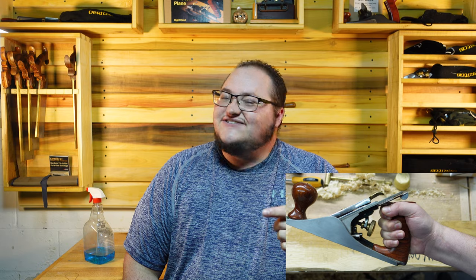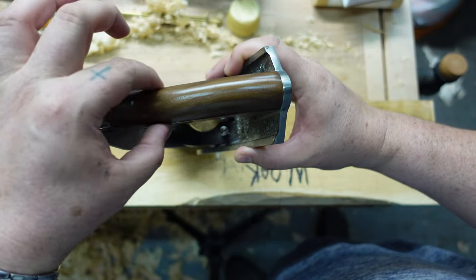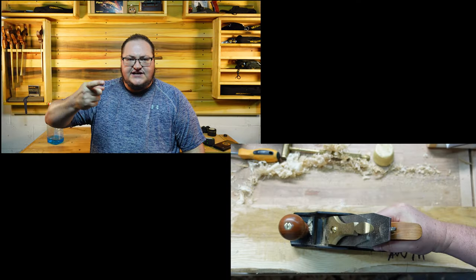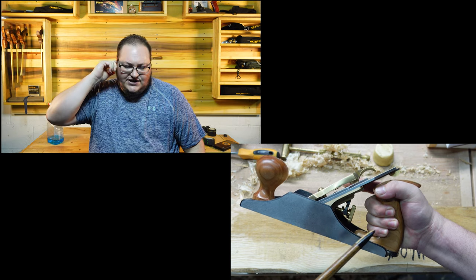The vintage Clifton — the green one — is very close to the Veritas, close to the medium traditional style tote and standard knob that Veritas offers. The modern Clifton's sides are flat and I don't like that at all — I like when it's a little more rounded, it's more natural to hold. The Lee Nielsen tote is just too small. I know you're supposed to plane with a finger out, but I don't — I grab the full grip, and when I use the Lee Nielsen you have to put your finger out or you're cramped and messing your hand up.